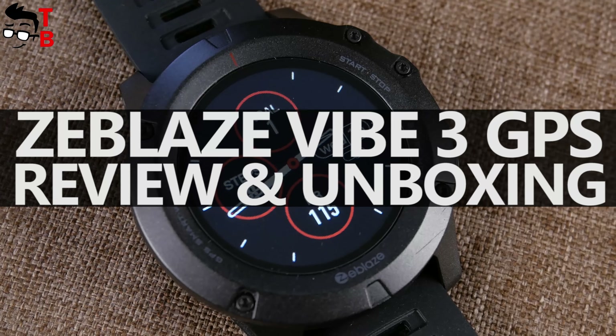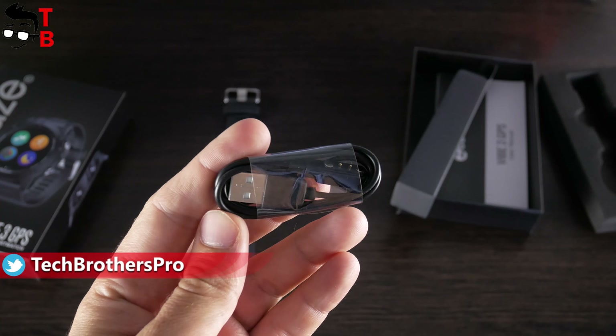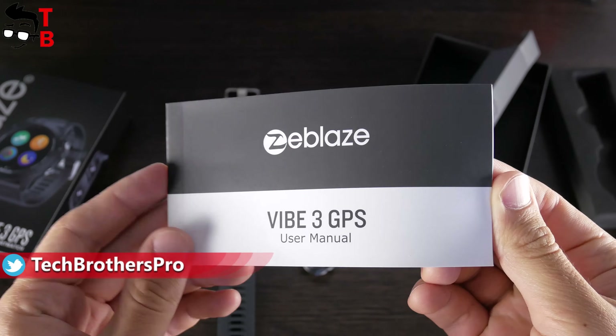When you order Zeblaze Vibe 3 GPS, you will get it in this box. Here we can see how the watch looks, and the main features on the back, such as GPS, GLONASS, heart rate, and others. Inside the box there is a watch, a magnetic charger with a two-pin connector, and a user manual in English.